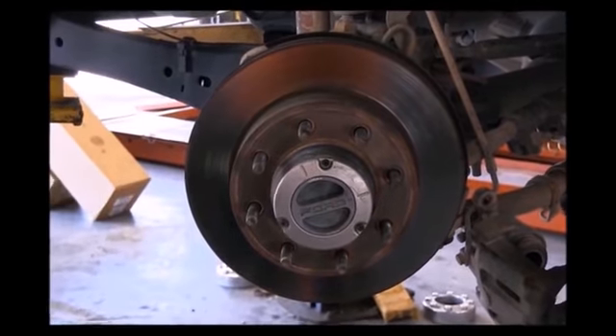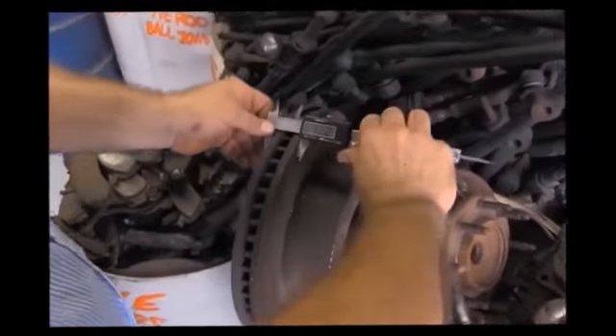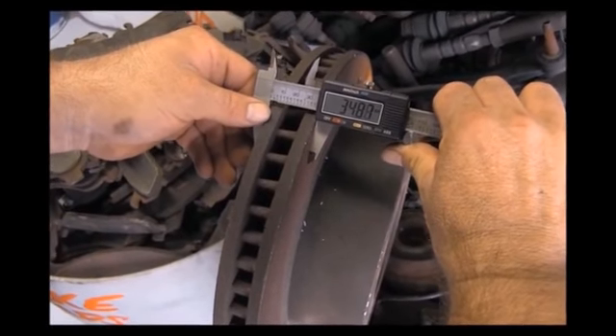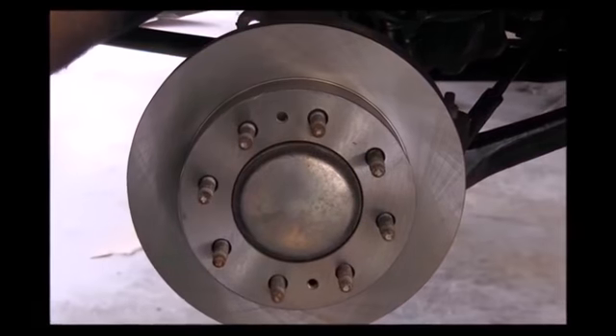Every rotor is inspected. We take and measure the thickness of every single rotor. This will determine if we're on the path to machine them or if they need to be replaced. This particular rotor was replaced — not enough material left to machine.